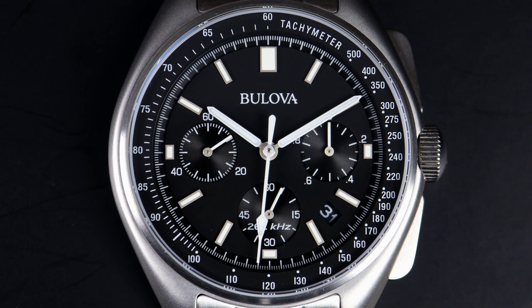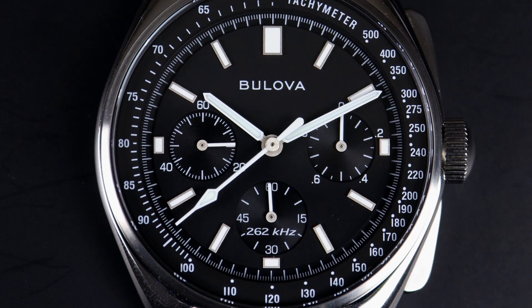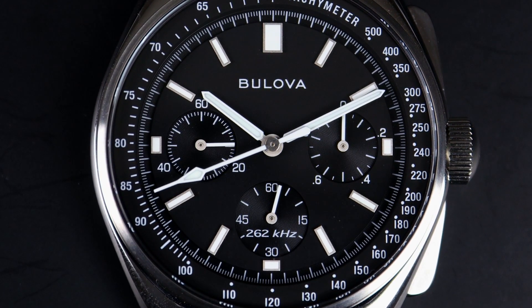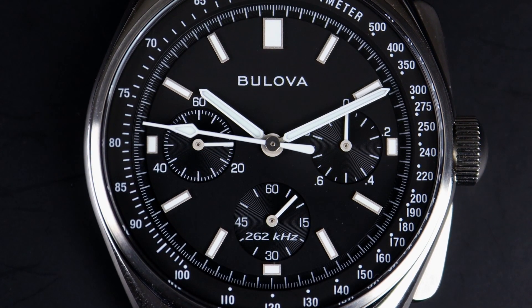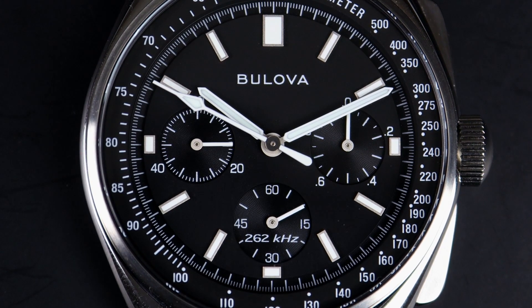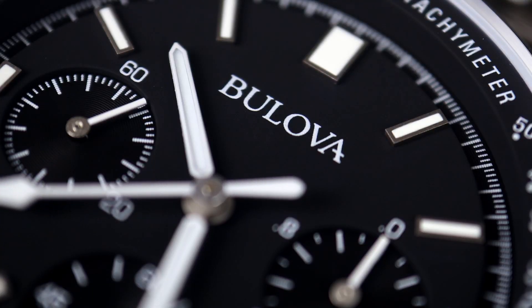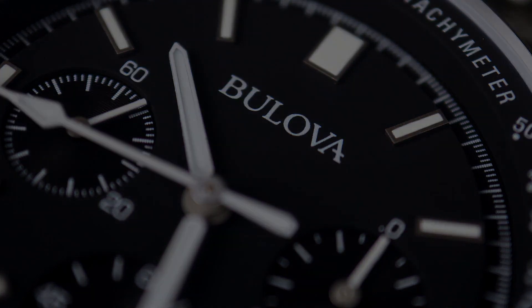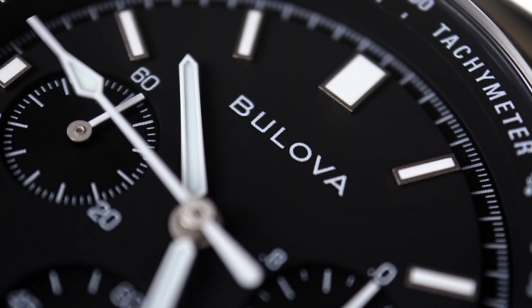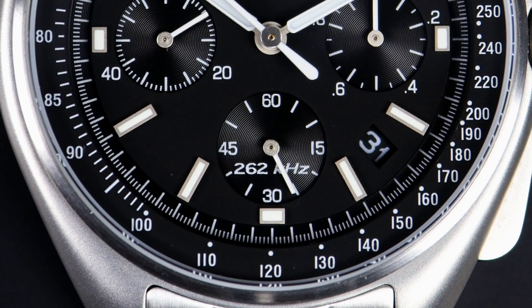One thing you'll notice on the 45 millimeter that has since been covered up in the 43 millimeter is the date window between the four and five o'clock indices. This makes the 43 millimeter a bit more symmetrical, while the 45 millimeter is a bit more functional. They did not change the movement at all, so the 43 millimeter variant has a ghost date position. The Bulova logos on these watches differ ever so slightly, with the current logo on the 45 millimeter variant and the historical logo on the 43 millimeter variant. Both of these watches proudly show off the 262 kilohertz logo in the six o'clock subdial.